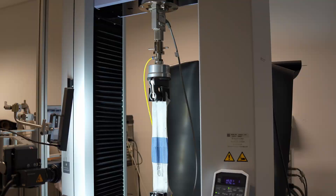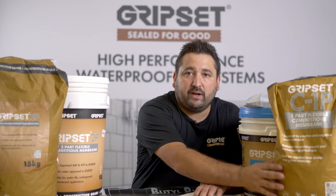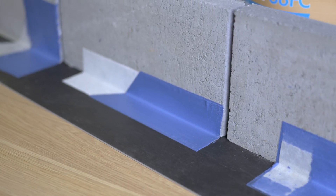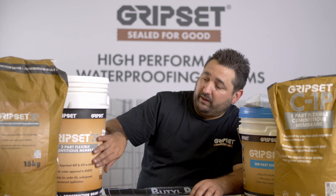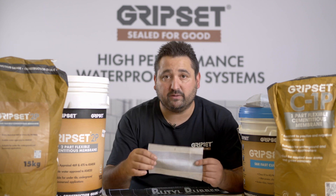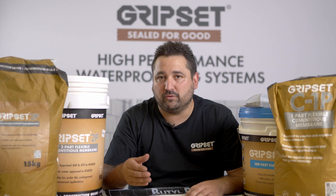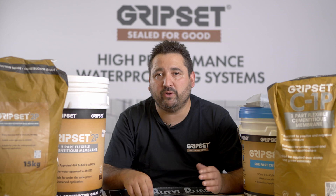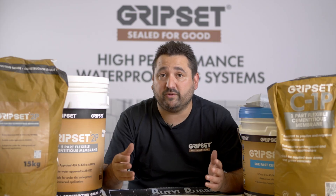What does this mean for the end user? It's all about the different bond breaking products and bond breaking options available to you. For Class 1 membranes, options are quite limited — it requires a minimum 100mm bond breaker tape, such as the B50 joint band or the 150 PF tape. For Class 2 membranes like the 2P or PFN, it's also a tape bond breaking detail, but only requiring a minimum 35mm, where the B50 joint band gives you versatility. For Class 3 membranes, you have all options available — the PF tape, the B50 tape, and also the 12mm sealant cove bond breaker detail that most of us are familiar with.